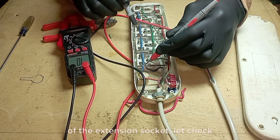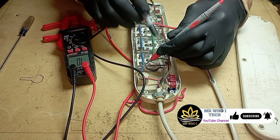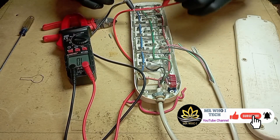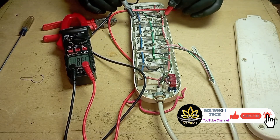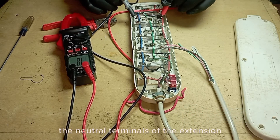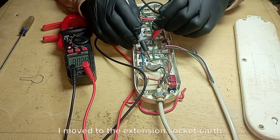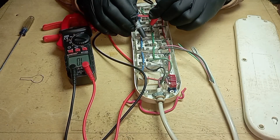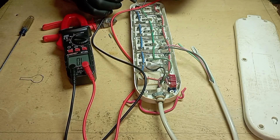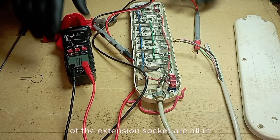Now over to the neutral terminals of the extension socket — let's check it out. Please don't forget to like, subscribe, and turn on the notification button. After the test, it is obvious that all the neutral terminals are in good condition. I moved to the extension socket earth terminal testing, and it is confirmed that all the earth terminals are also in good condition.